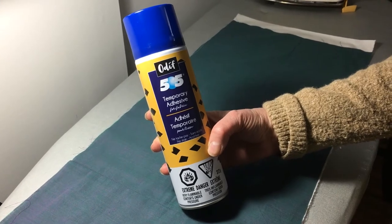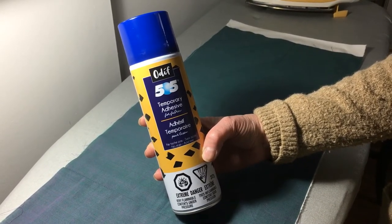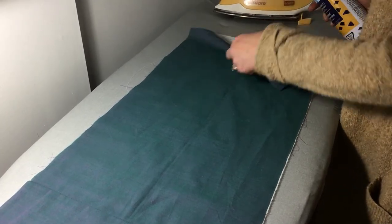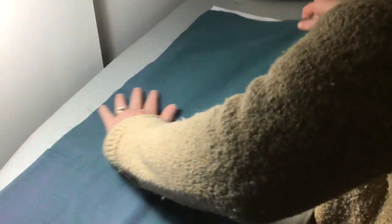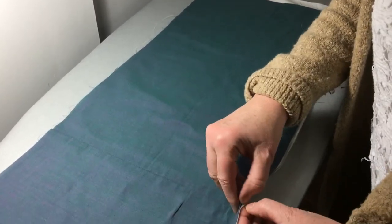We are then going to use 505 basting spray to join the two pieces of fabric together. This product, like the glue, is water soluble and will disappear when the quilt is washed. Just pull back the top fabric about halfway and then lightly spray the basting spray — we don't want too much, just enough to keep it together. Then pull the top down, lining it up with the edges. If you make a mistake and it doesn't fall the way you want it to, it's very easy just to lift it up. If there's a little fold in the fabric, just lift it up, smooth it out, and press it back down. I then like to run an iron over it just to make sure there aren't any wrinkles that are going to get in the way when we're applying the applique.